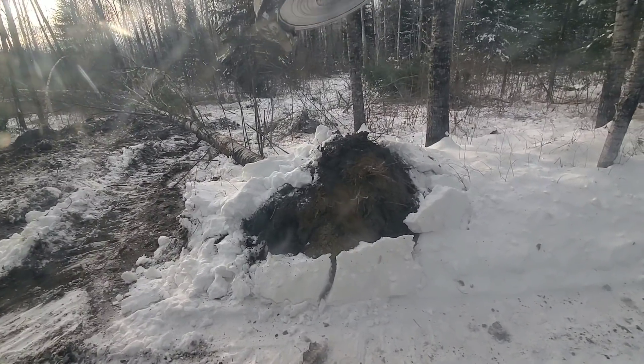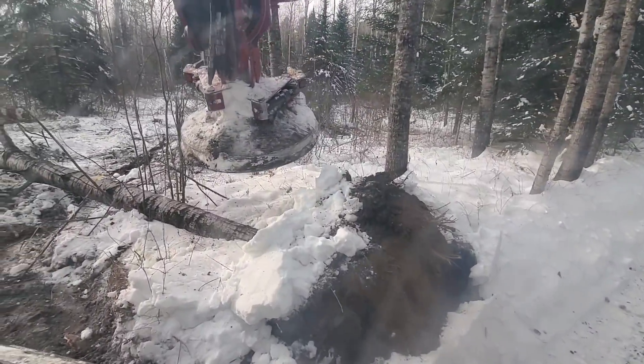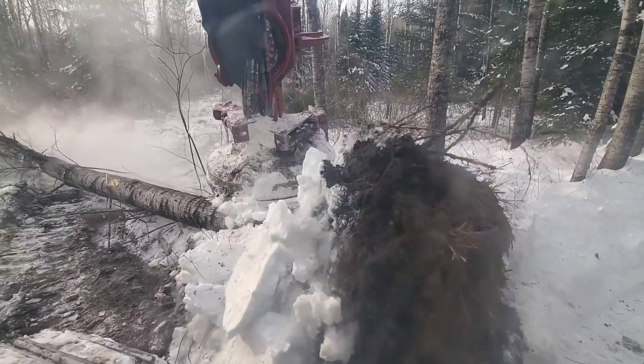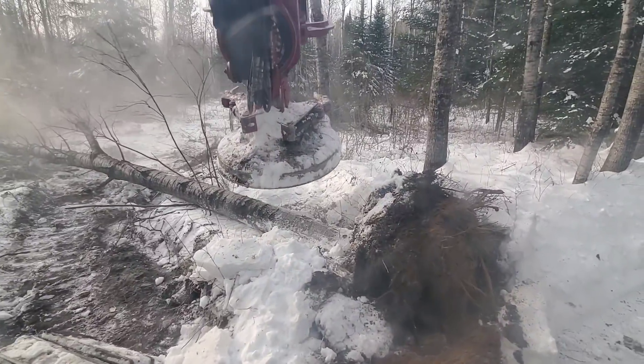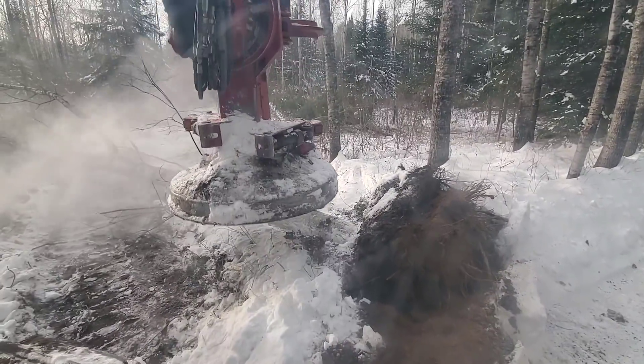There goes one — looks like pretty nice sand. We're gonna have to back off the main road here, and we can't be backing over these big stumps because this is all gonna be frozen next week.